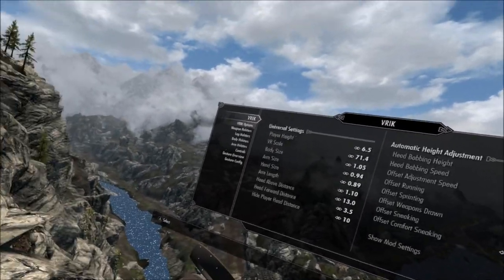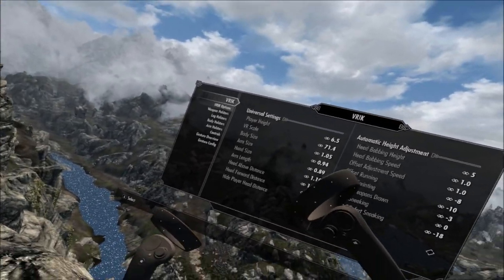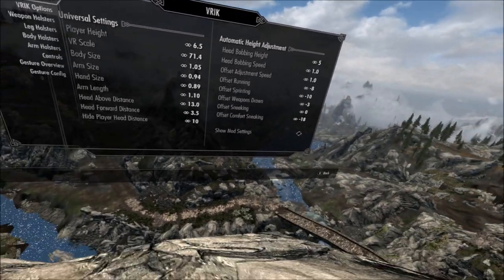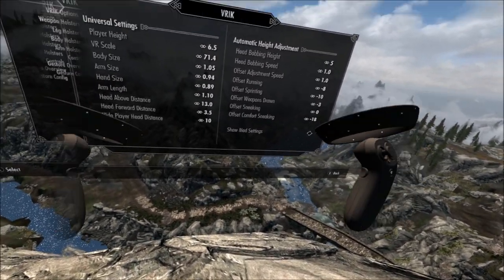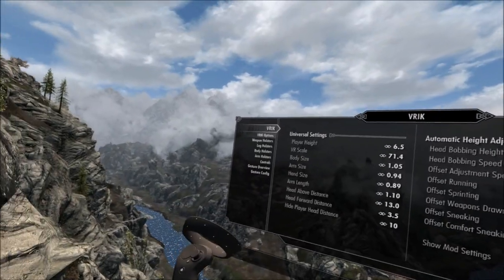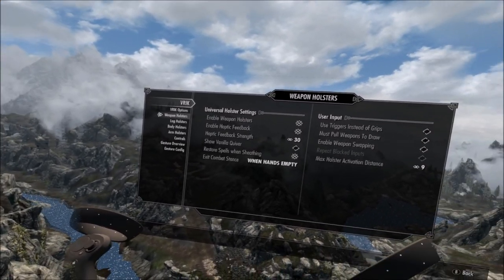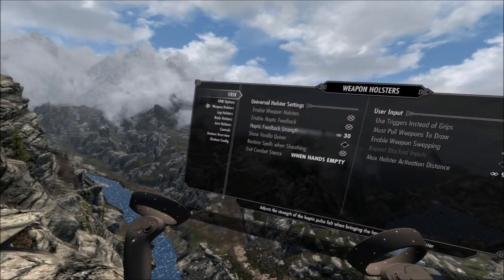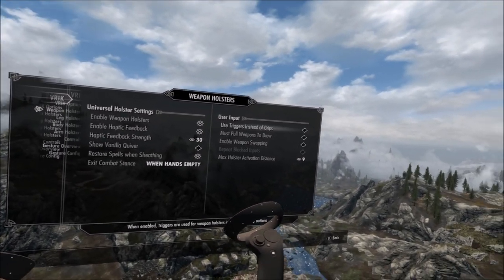One more thing about the main brick options: the reason I was showing you the Thalmor outfit was because when I had the head forward distance too far back, it was causing the hood to clip into my vision, kind of at the sides. So the next option — weapon holsters — you want those enabled, you want haptic feedback on. To set it up, turn the haptic feedback strength all the way up to 45. Use triggers instead of grips — you can do that — but I prefer the grips.